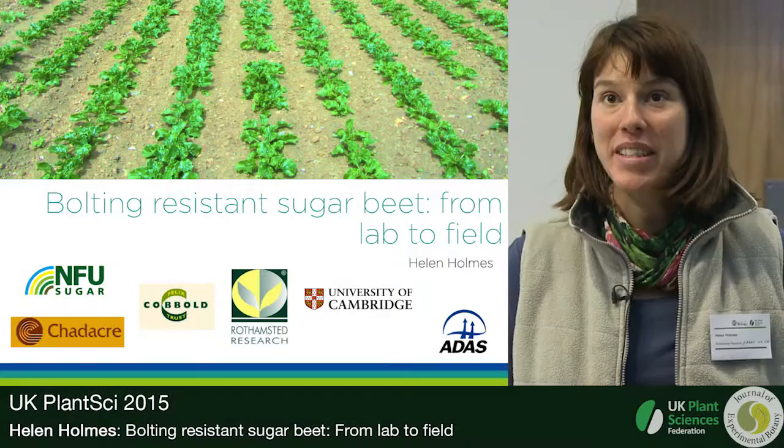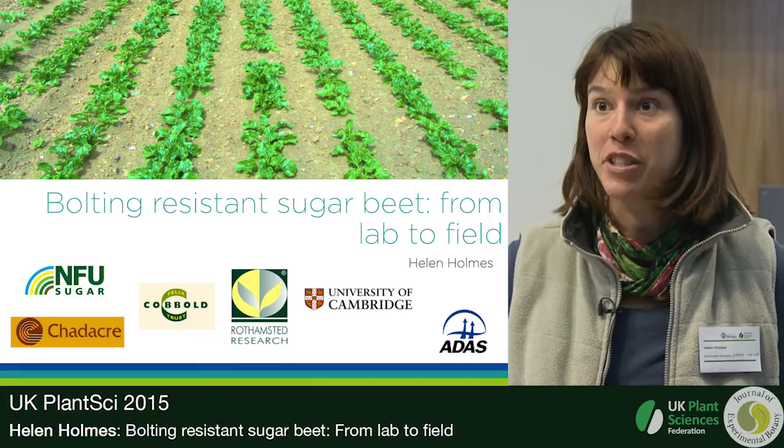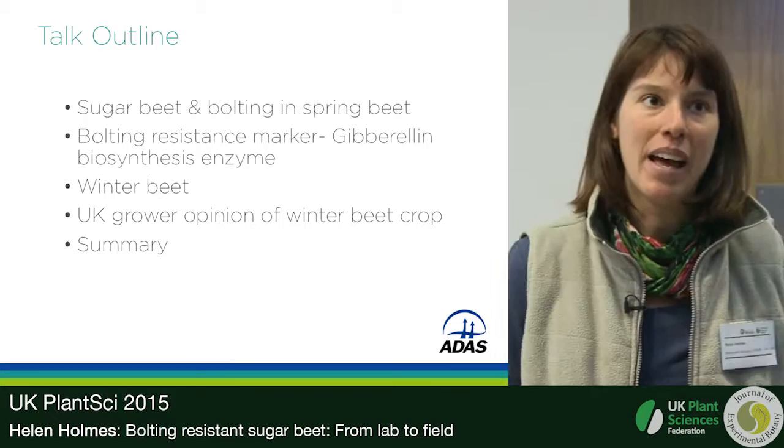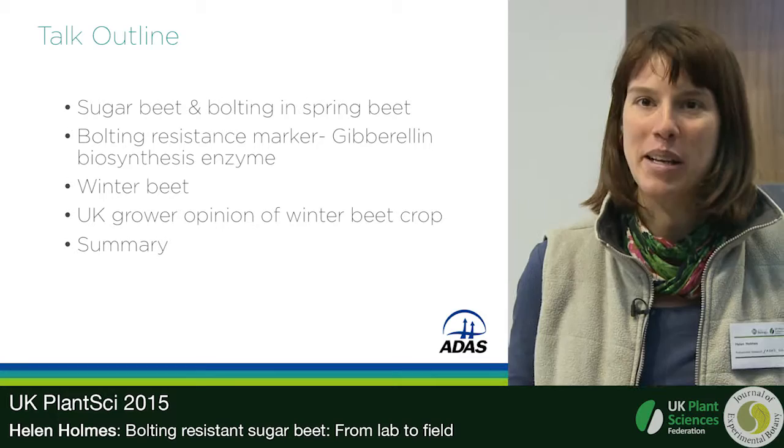I'm Helen Holmes and I'm going to present some of my PhD work that was done at Rothamsted Research, Brooms Barn. I'm now working at ADAS, based near Cambridge at Boxworth. I'm going to be talking about bolting resistance — I'll explain what bolting is and why it's important in the sugar beet crop as I go along.